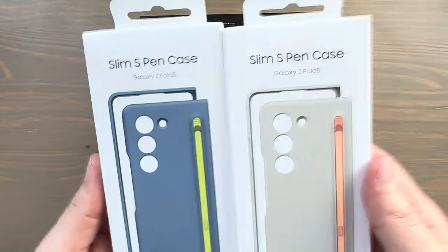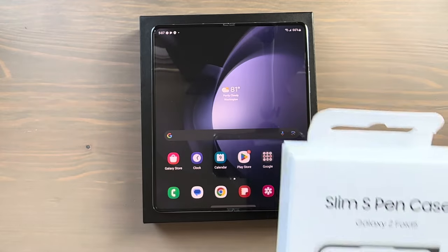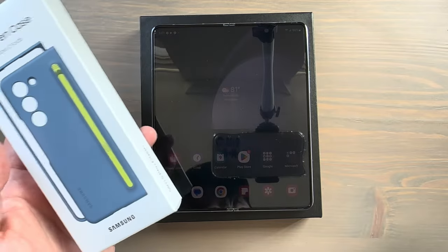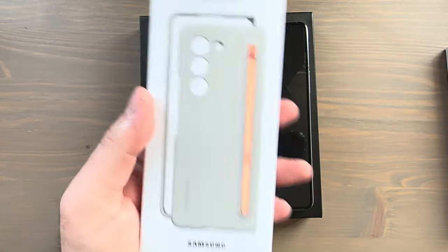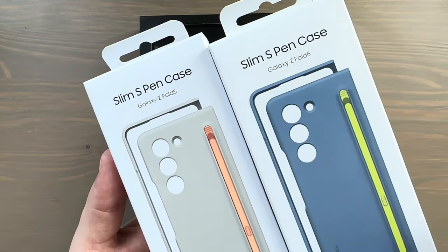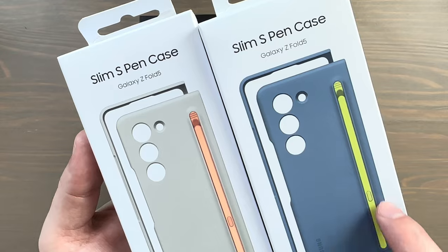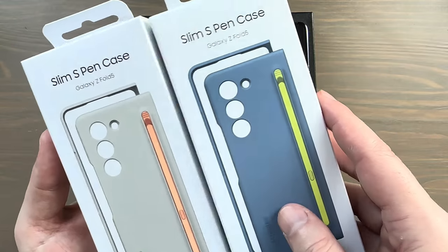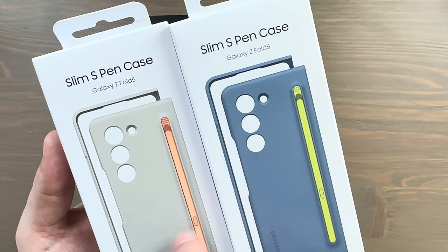I've got two colors here. I have the Icy Blue — it at least matches the Icy Blue — and it comes with a sort of yellow, highlighter yellow S Pen, which I think is just an awesome combination. Serious Note 9 vibes with this one. I've also got it in the Sand color with a really nice coral salmon orangey S Pen. One of the things I like most is that we can mix and match — throw the orange S Pen onto the blue case and the yellow onto the sand. It also comes in black, officially called Graphite.